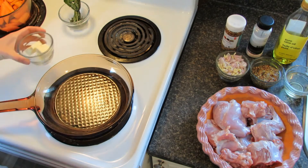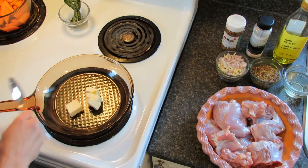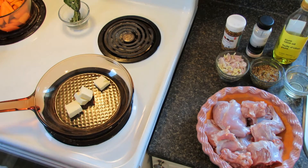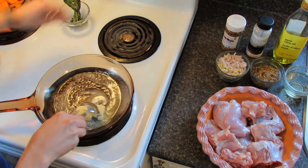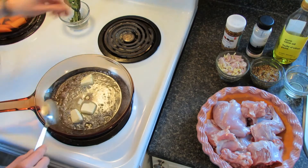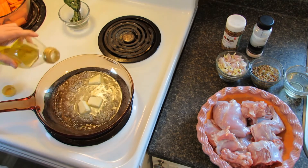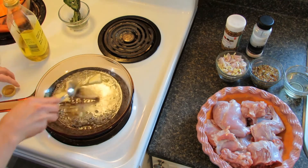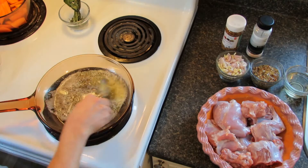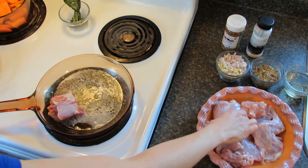First we'll take four tablespoons of butter and add it to the skillet. You'll want to turn the skillet on to medium heat. Melt the butter and mix well. We'll also add a tablespoon of olive oil. Give it a final stir to coat all the edges.